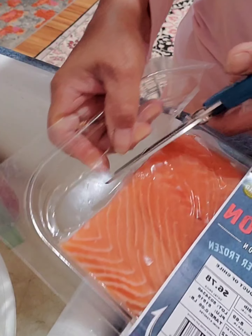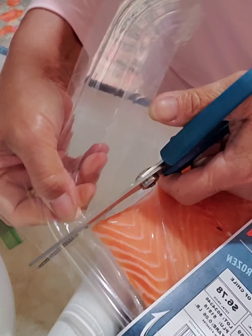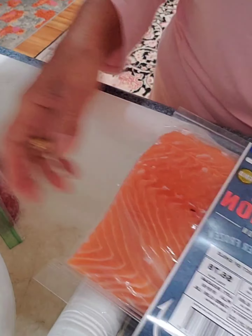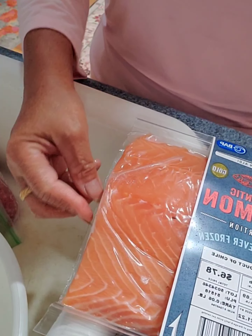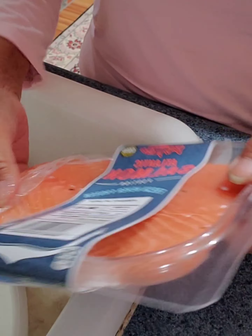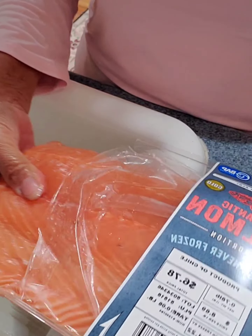I'm making fried salmon and lettuce salad for dinner. But this piece is too big for us, so I'm going to cut it — I'm cooking only half of it.